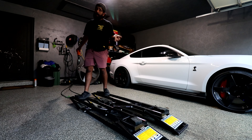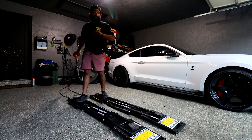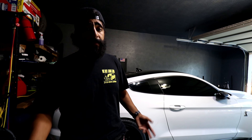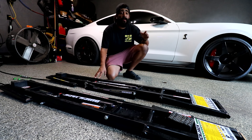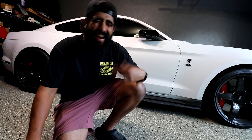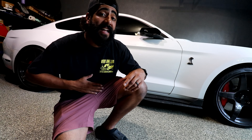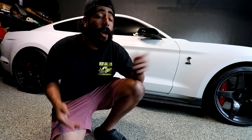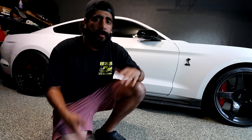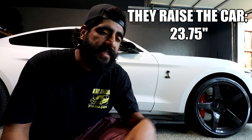You're not supposed to raise them all the way without a car on them because they require a little pressure to come back down. All in all it takes about 15 seconds for them to rise from the floor all the way up. When fully raised they lift the vehicle about two and a half to maybe three feet — enough for me to get my six-foot-nine frame underneath on my back or even using my creeper.